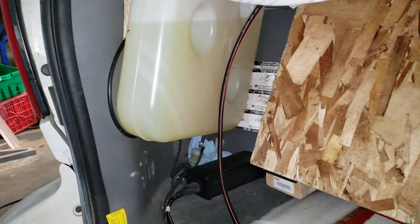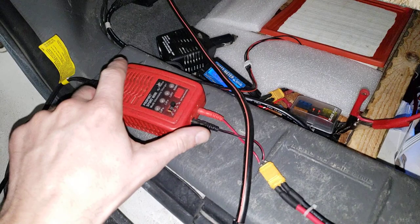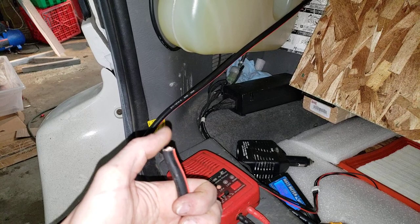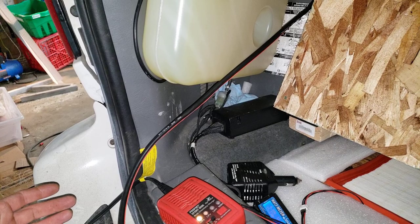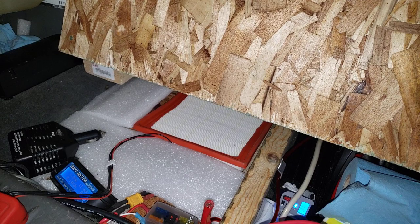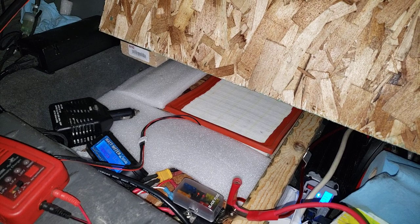Right now this is my only charging method. I'm currently installing a wire that runs from the alternator through all the interior paneling to a distribution block, which will then split to two buck converters. Those will take the 14.6 volts from the alternator and step it down to the 12.6-volt maximum that I built these packs for.